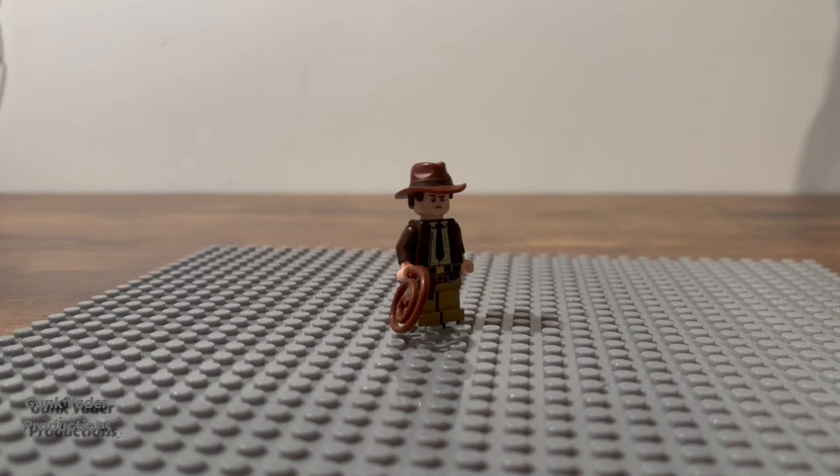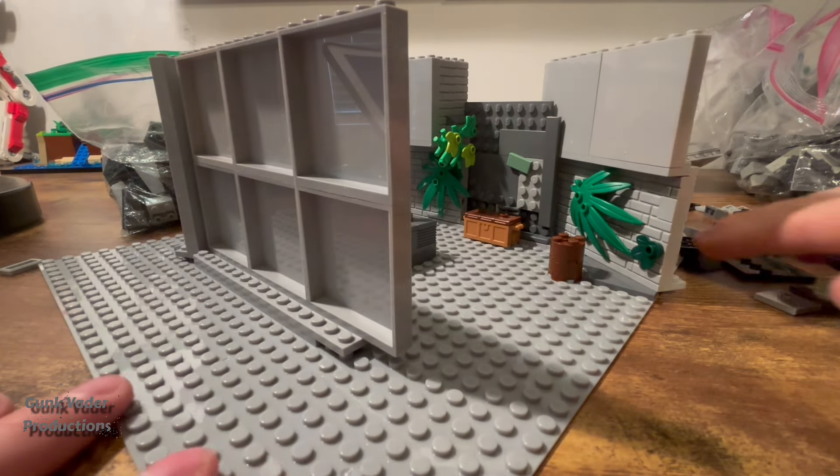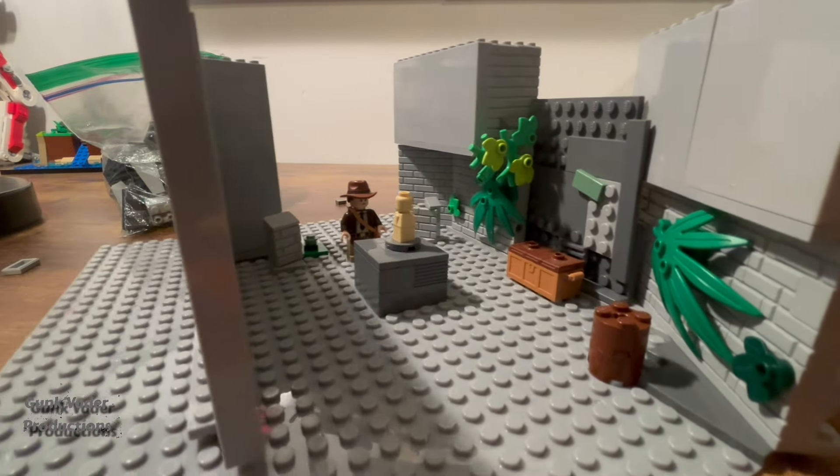The first thing I have to do before I can start animating is build the set. I know it's not the best thing ever, but you gotta trust the process here. All I really needed to work on was just the inside of the temple and the parts where I was actually shooting the animation.